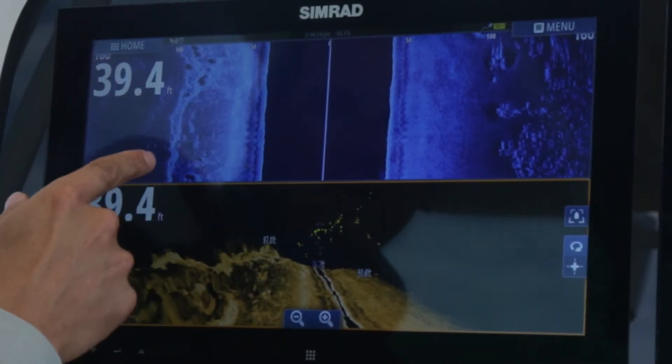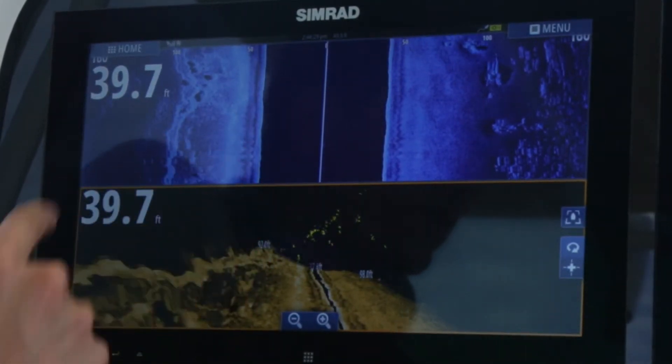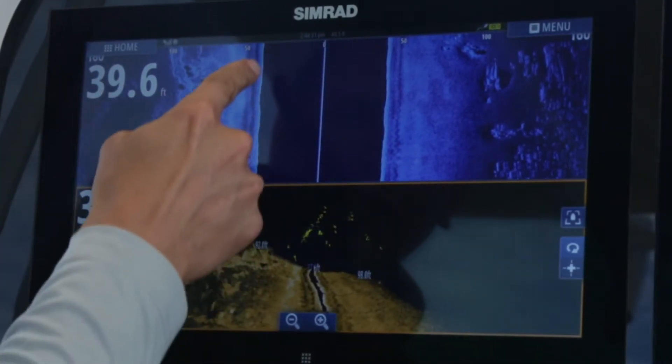You can see here the break wall is about 100 feet from us, and you can start to see the bottom at about 50 feet from us. The water here is 40 feet deep, which you can see here, and it lines up.